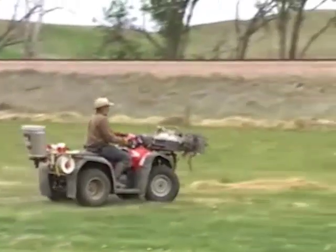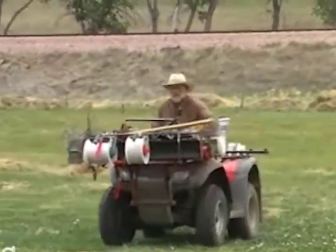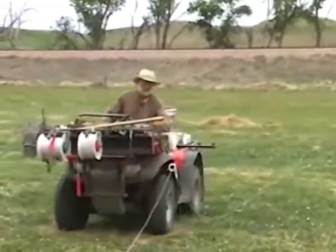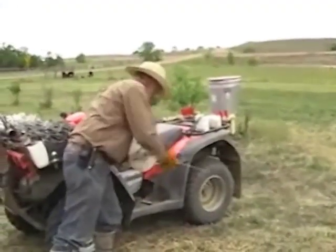Picking up the temporary electric fence is as easy as setting it up. Howey collects the pigtail posts and lays the wire on the ground. After he has an entire spool on the ground, he winds up the spool and puts it on the four-wheeler rack.